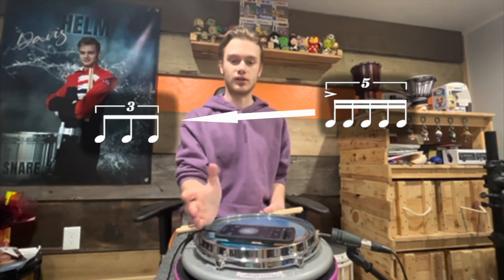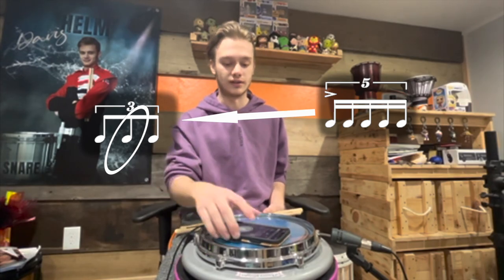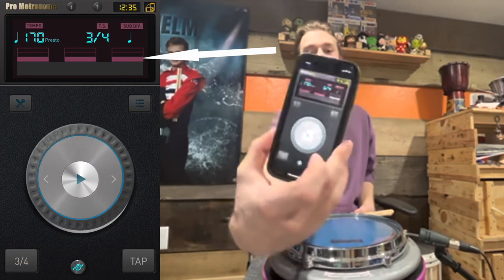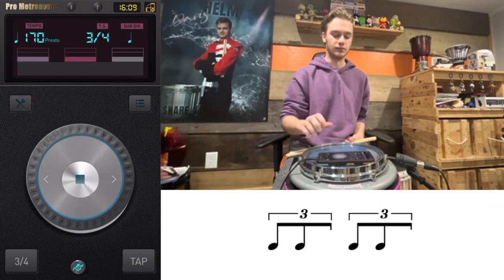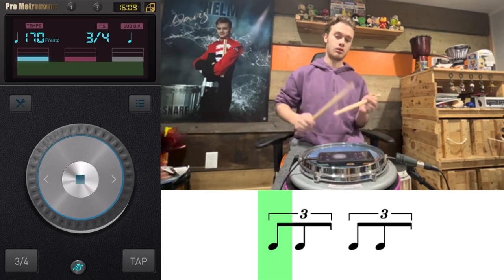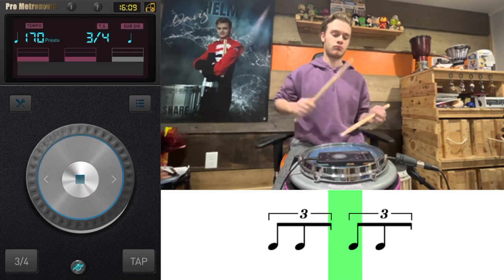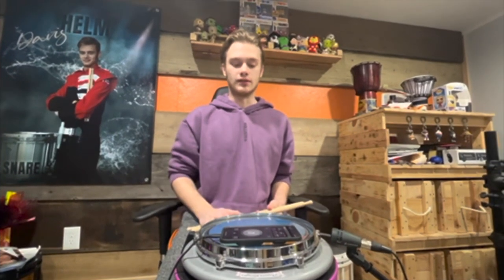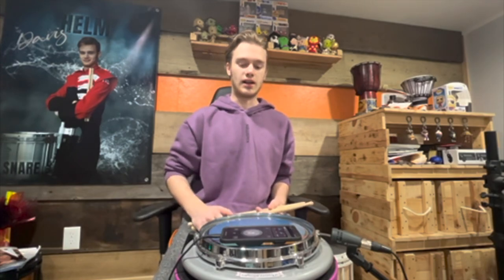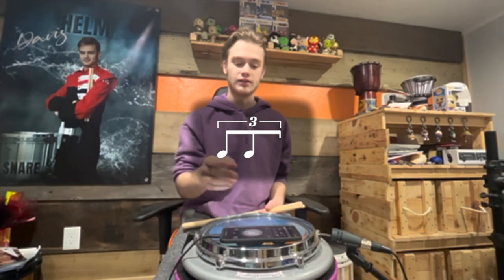You want to start it on the second partial of the triplet, and you want it to go all the way to the next count — take out the last count, like this — so all you will hear is the first two partials of the triplet that we have in our metronome. What you want to do now is just sit there and hack away a 5-let that starts on that second partial right there, and then it'll take you to the next downbeat.